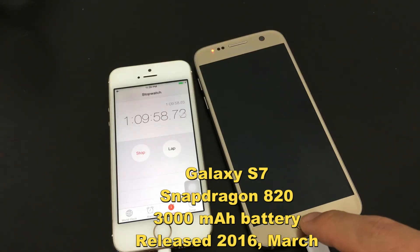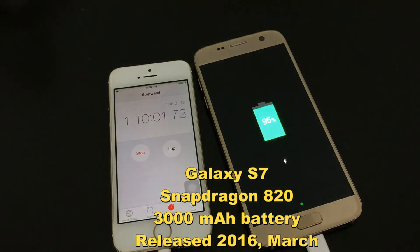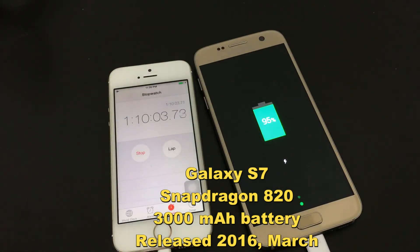Now we are approaching 90 minutes, and it is at 95% now.